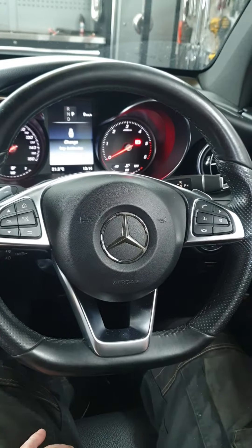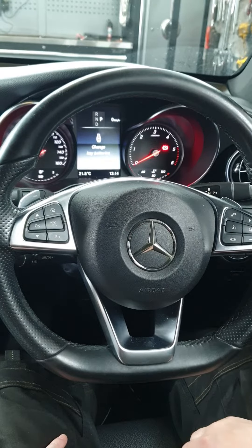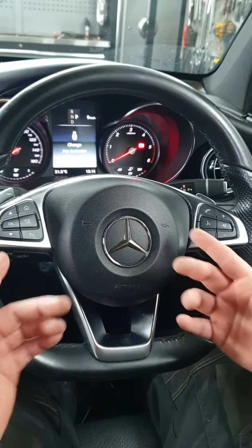Welcome to today's video. This is on a Mercedes with an electric handbrake — specifically for doing the rear brake pads. If you don't have a computer, you can put it into service mode through the DICE here.